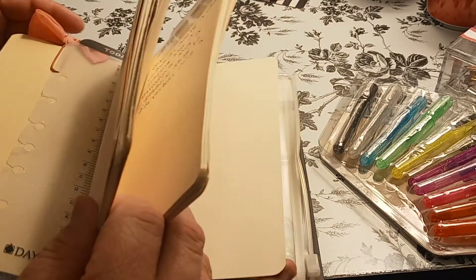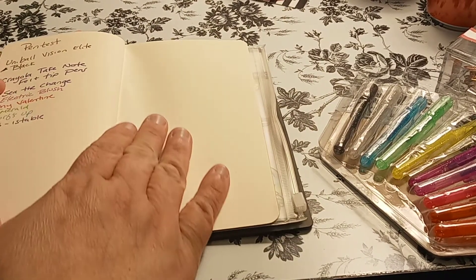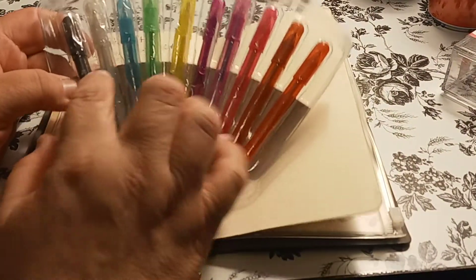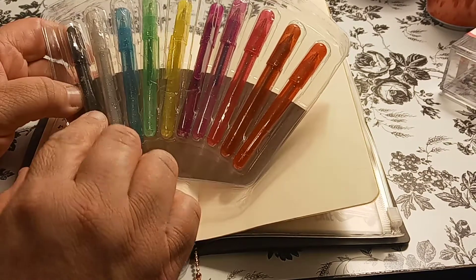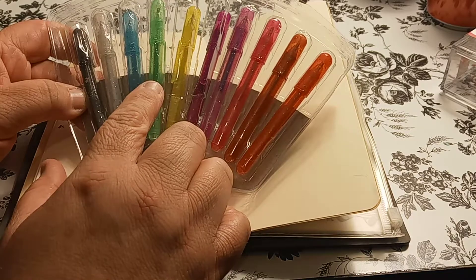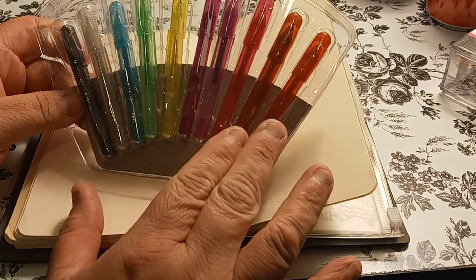With this, I'm thinking of doing like every time I want to write in here and I want to change color ink, this would be pretty cool because it has a lot of good colors: silver, blue, green, yellow, purple, another kind of purple, pink. And then I think it's two different reds or one is an orange. Also black.